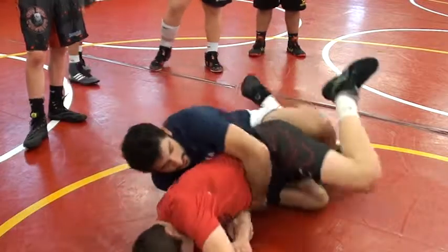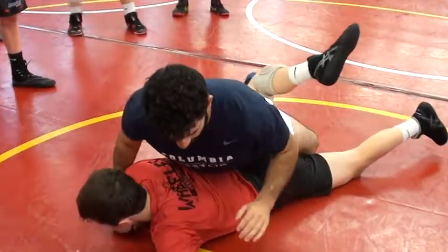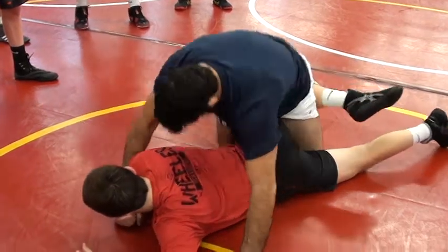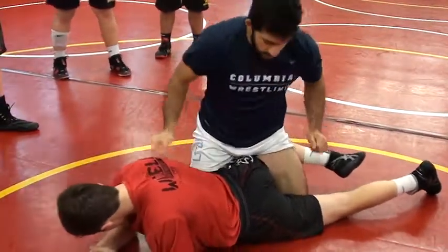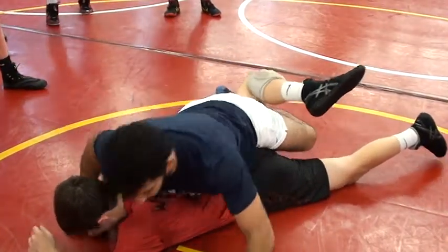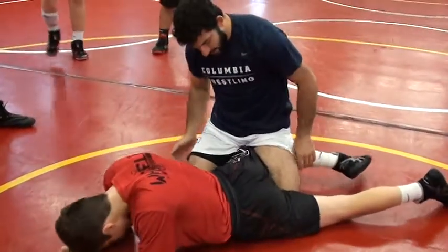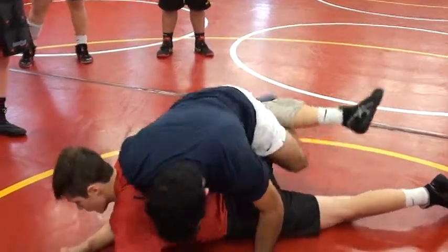So as he bellies out, I turn with him, and then I turn my hips up and forward. I want to get my chest up as soon as possible. Right now I've got this outside leg in, my chest is up, and I'm driving my hips into his lower back right here. I want to be able to get this leg as high as possible when he bellies out — the higher, the easier it's going to be to turn him.